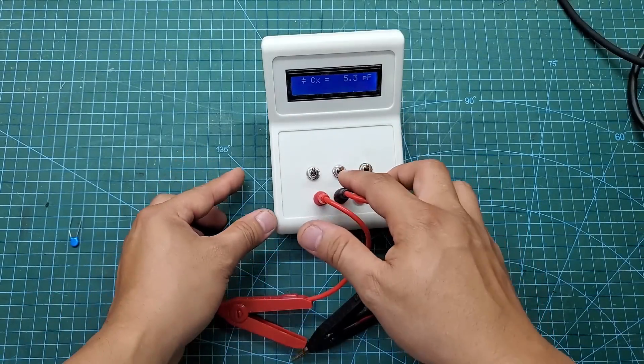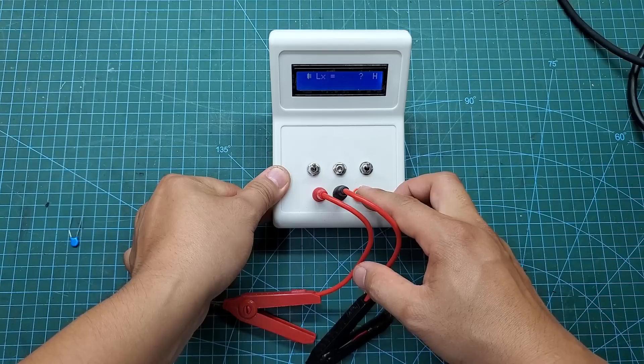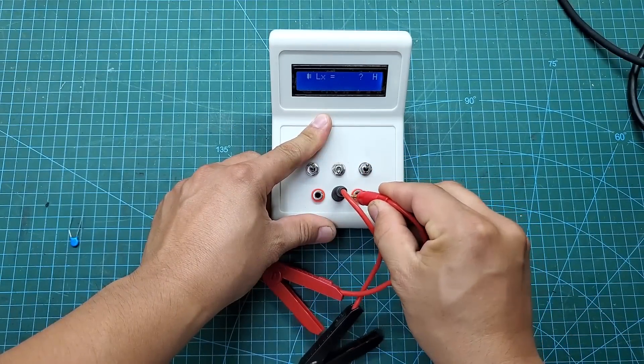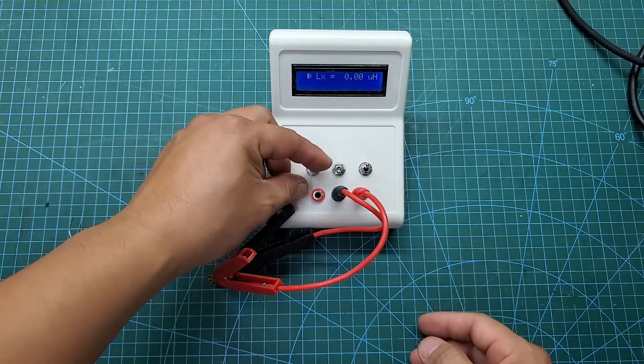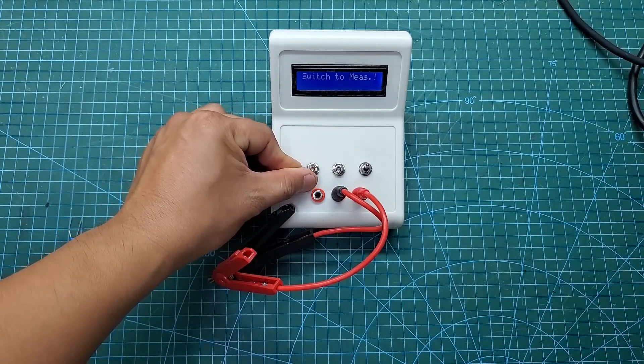To switch to inductance measurement mode, flip the switch to the down position. Just like with capacitance measurement, we need to calibrate before measuring. Connect the two probes together and turn on the calibration switch. Wait until the screen shows a message and the inductance L value returns to 0, and then we can begin measuring.